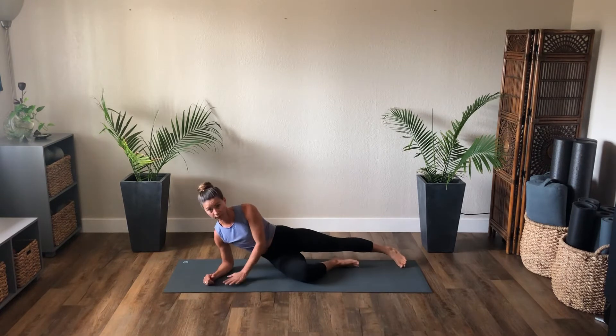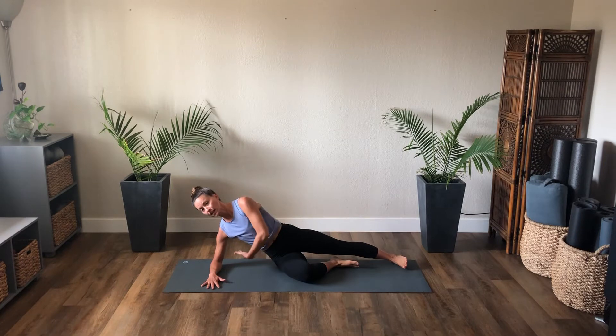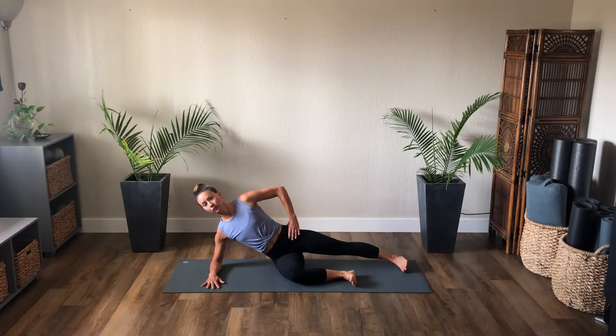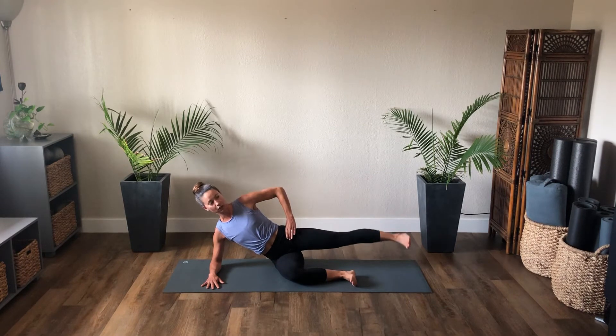Come onto the right forearm. The right palm is pressing down into the mat — pull the right elbow towards the hip and get that right side body to stay lifted. We want to keep that underside body engaged. The right knee will be bent, foot flexed for stability. Left hand can come to the hip. As you exhale, straight leg lift and lower. Lift from the heel — the outer edge of that heel lifts to the ceiling without changing the hips.